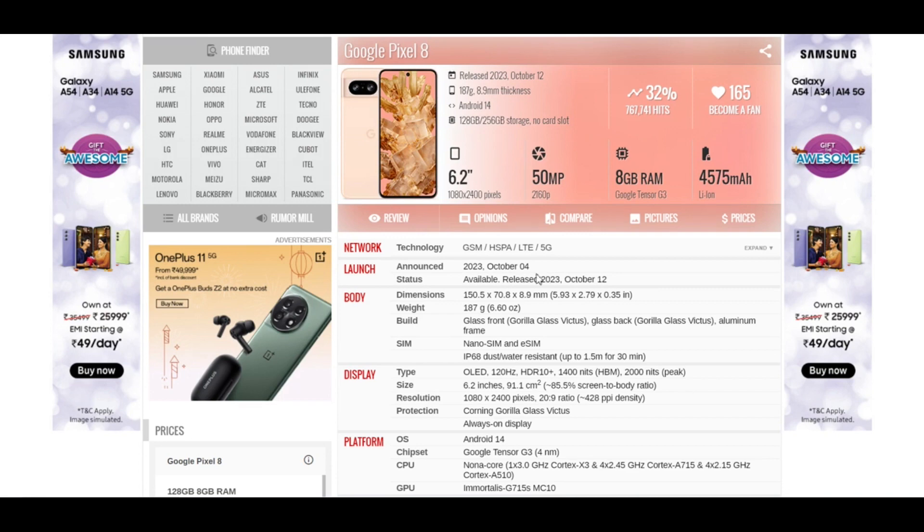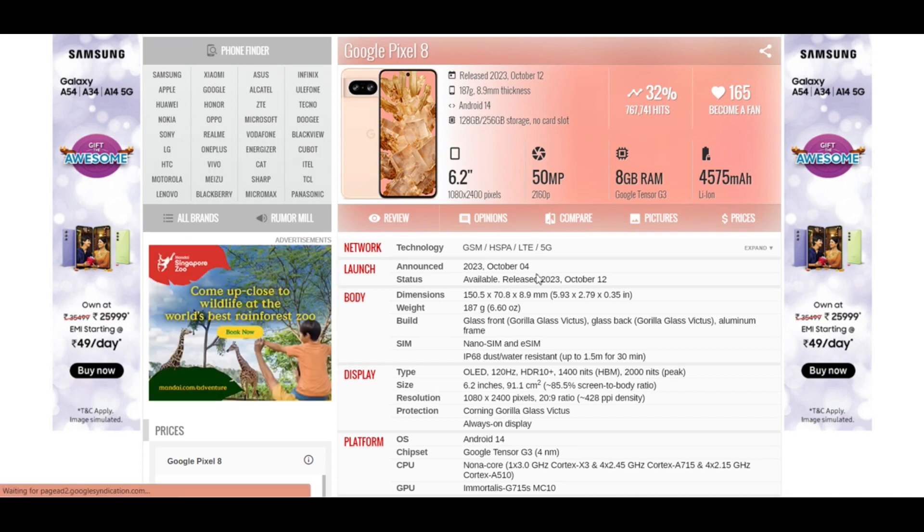Hello everyone, so back with another tech news. Google recently launched its phones Google Pixel 8 and Google Pixel 8 Pro. Here we are going to check the specs of Google Pixel 8.